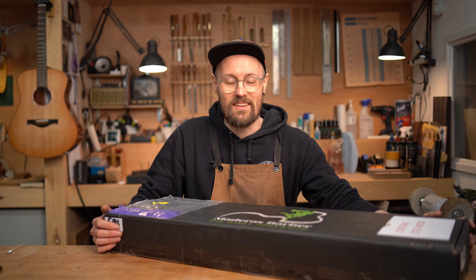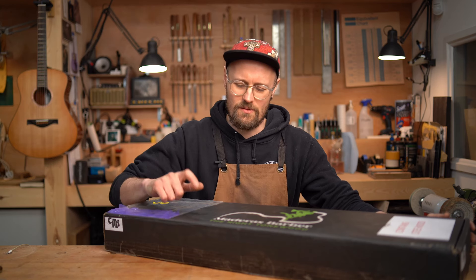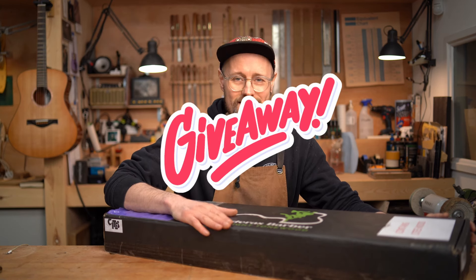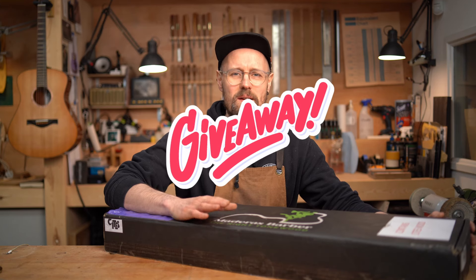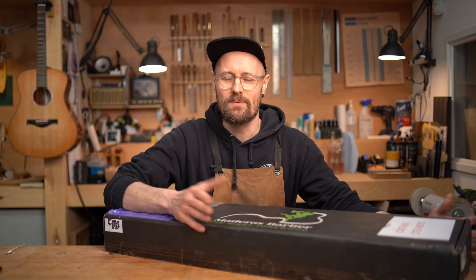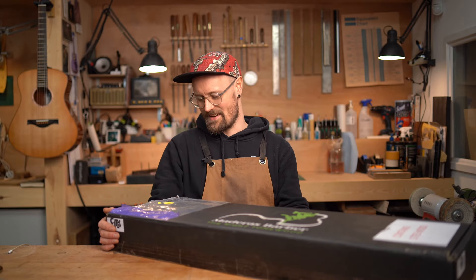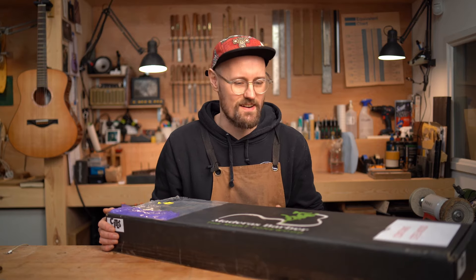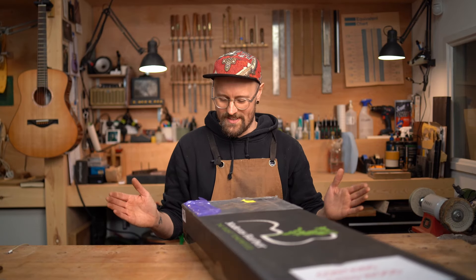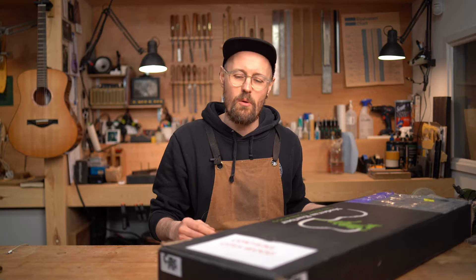And if you stick around until the end of the video, you can find out how to win the contents of this box. That's right, we're going to give these sets away because we're so generous here at Tom Sands Guitars and we want to spread the love. So let's crack into this box and find out what we've got.